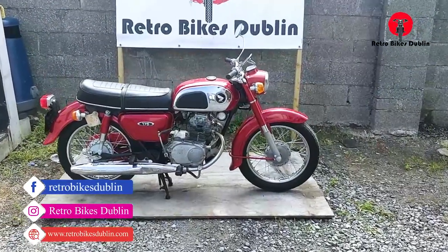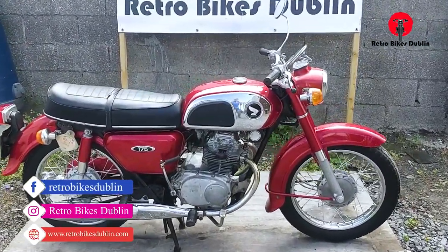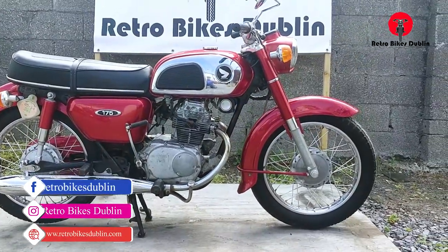Hello and welcome to Retrobikes Dublin. Today we're looking at a Honda CD175, or as they're known over here, a Noddy.